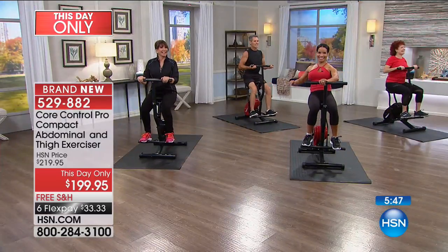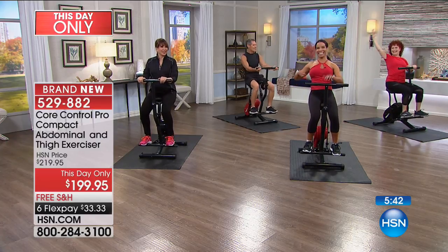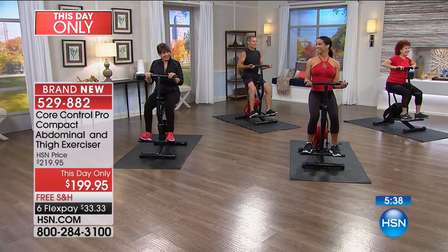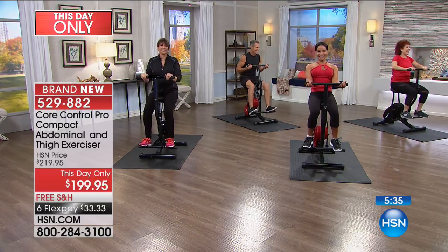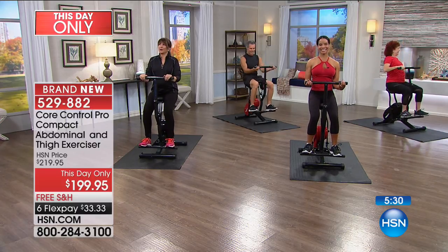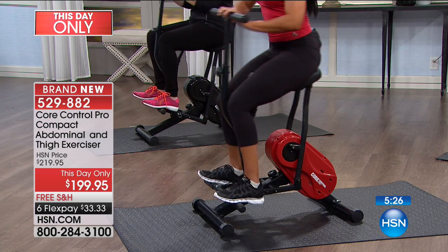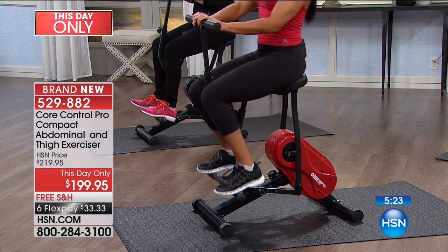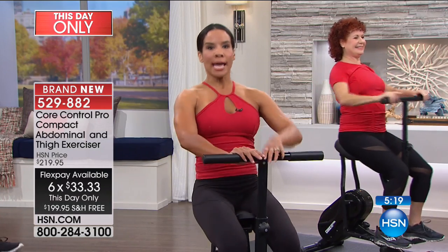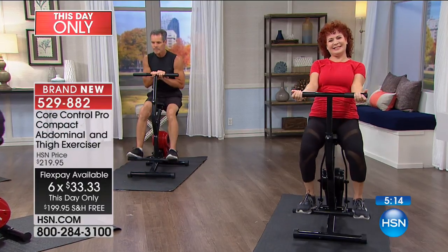It is brand new today and we've already got a special for you for only today. Try it, see what you think, get going, get moving. Glide into those holidays. You do not have to worry that the holidays are going to come and go without hitting your New Year's resolution. Don't put yourself last. Pictures don't lie, your clothes don't lie. If you get this home and start working out five to ten minutes, measure yourself, give yourself a month or two and start a program.